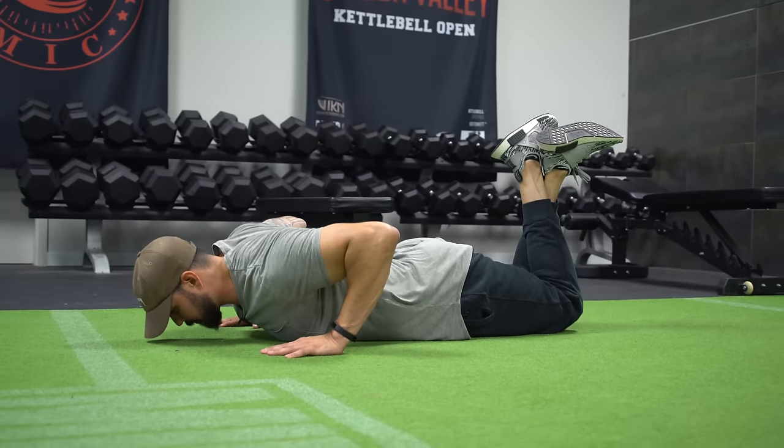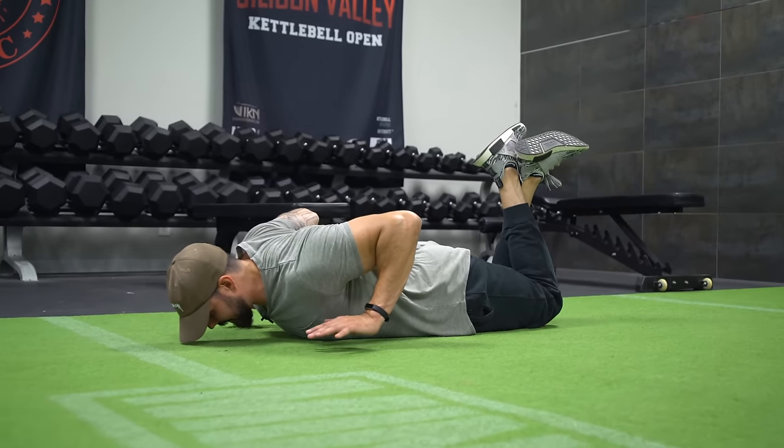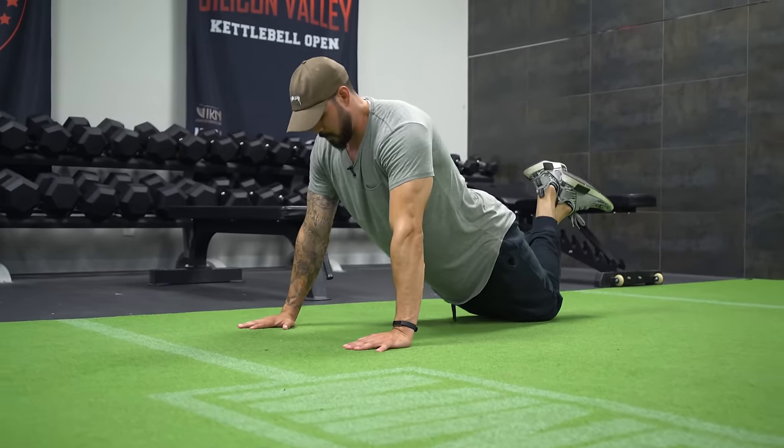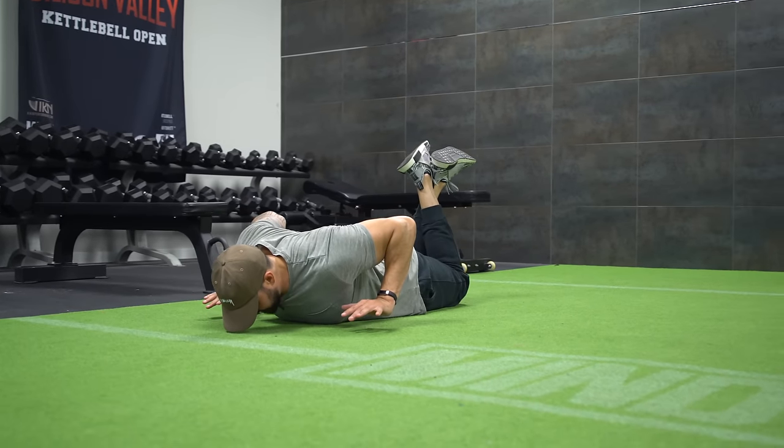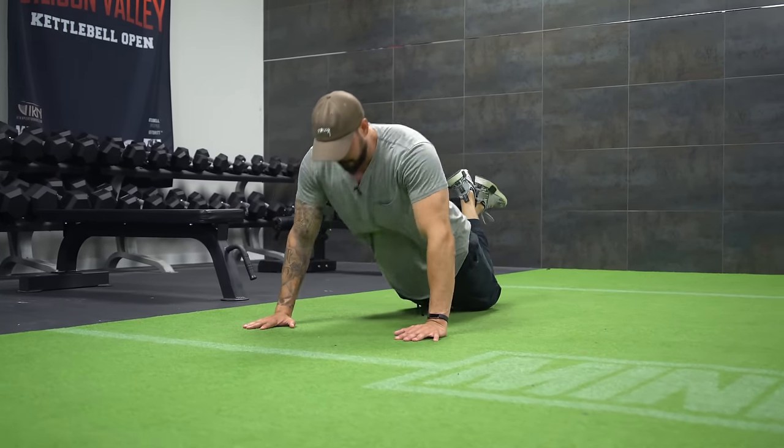Come all the way down. Squeeze the back again, abs tight, press through the floor. Come all the way down, squeeze the back, abs tight, press through the floor.